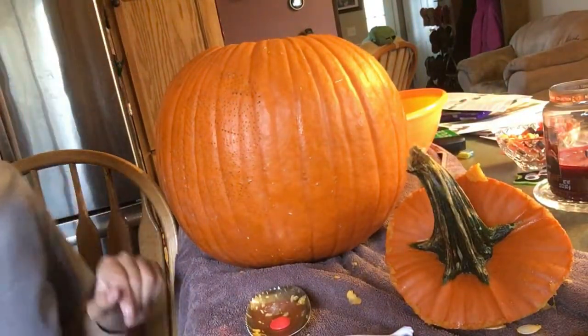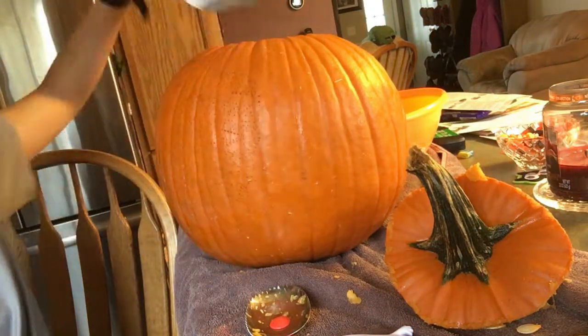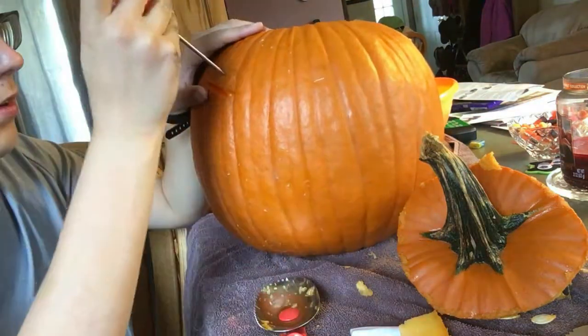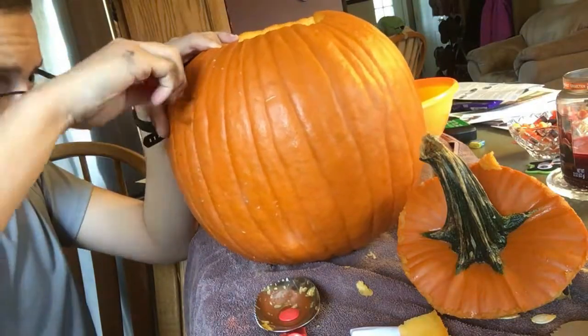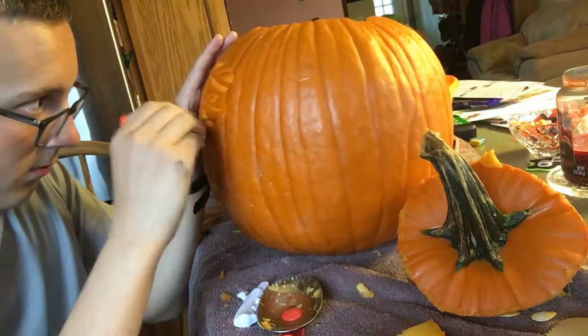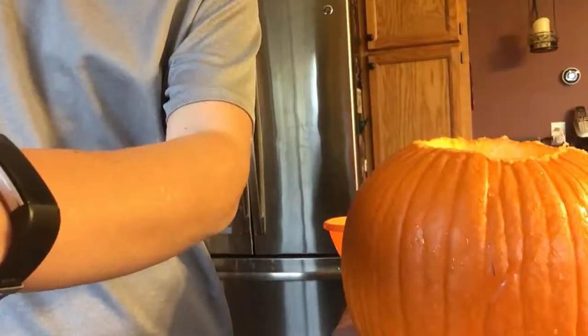What you gotta do. Now, on standby. And now I just gotta get a little knife and start it up. It's a few nights before Halloween. I'm recording all our Halloween decorations now, before Halloween, so I can get this video uploaded on Halloween.